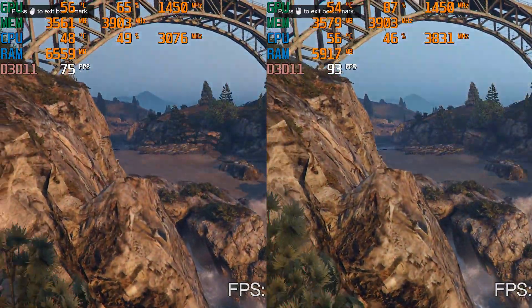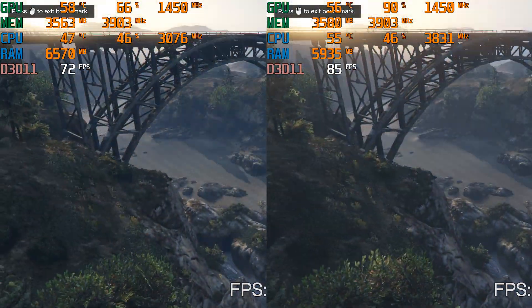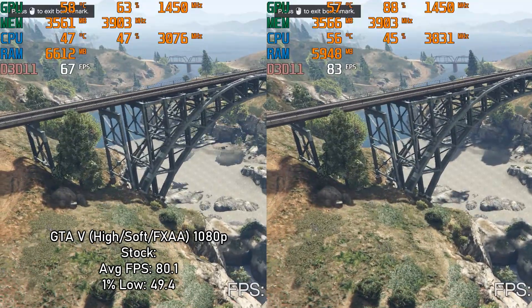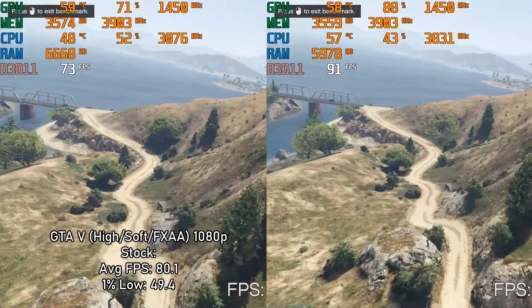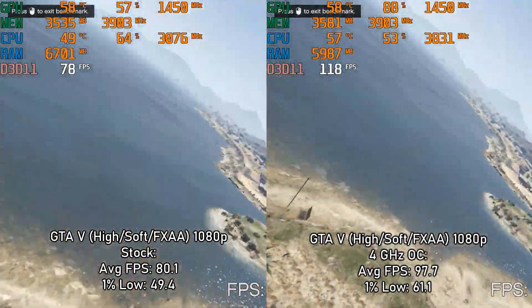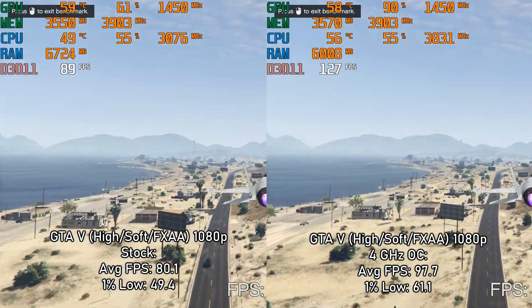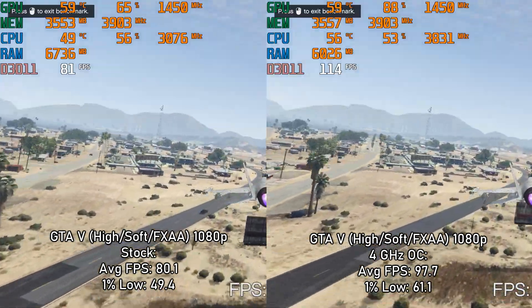Moving on to GTA V, running at high-ish settings at 1080p. On stock performance it was running at 80.1 FPS average with a 1% low of 49.4. When overclocked to 4GHz, it was running at 97.7 FPS average with a 1% low of 61.1. Regardless of overclock, it was a very smooth experience.